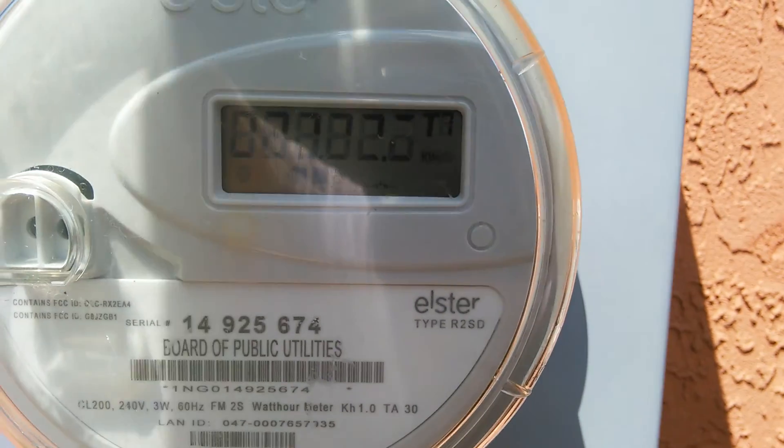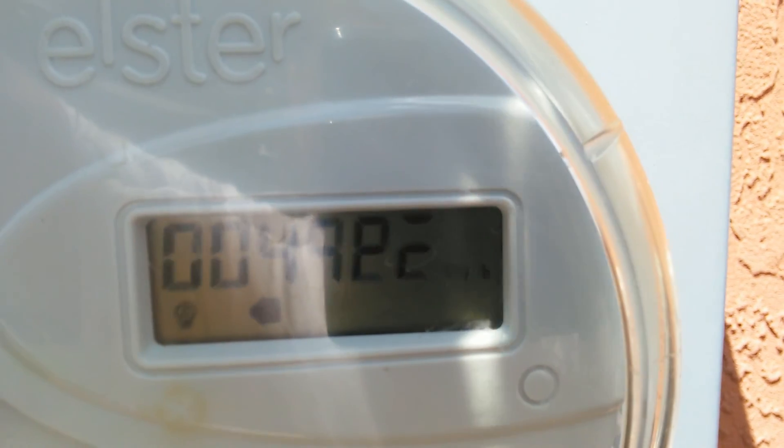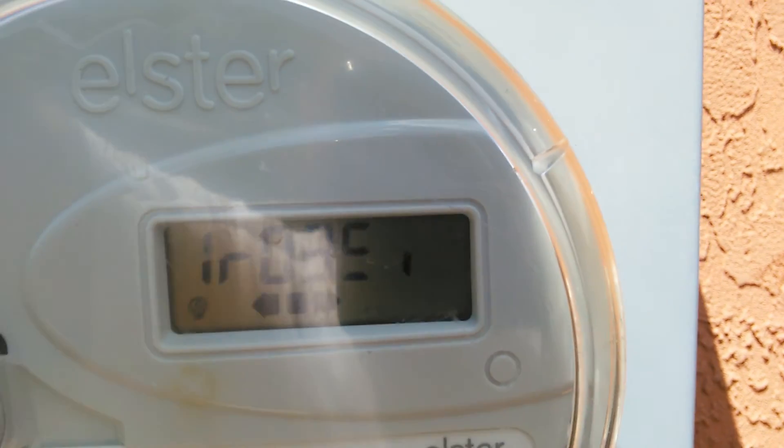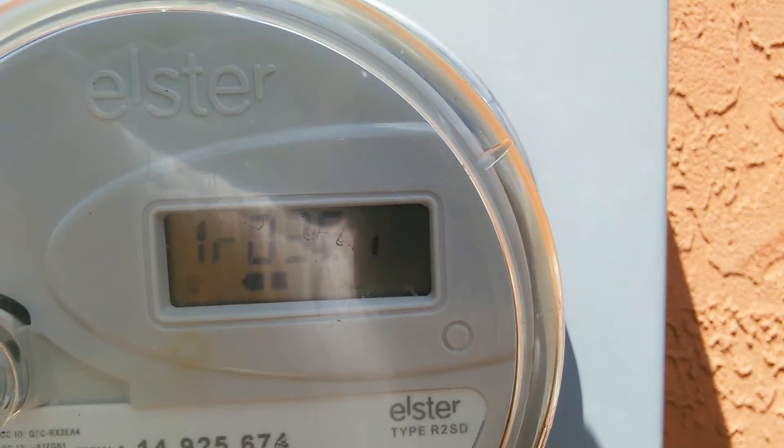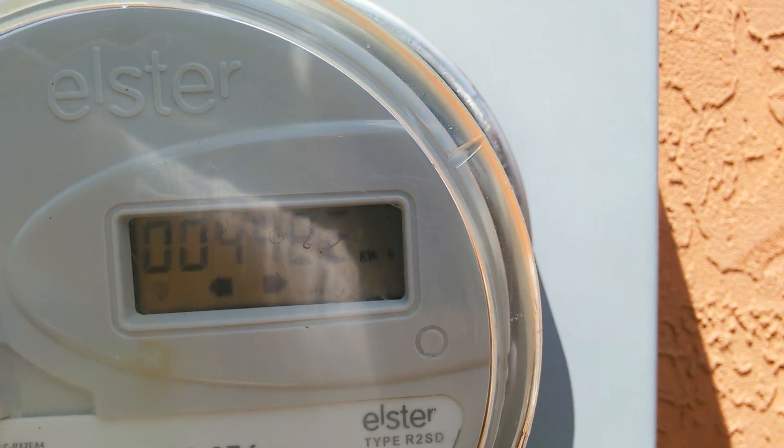Let me see if I can block the center. Let's see if that will make it come in better. I don't know if you can see that or not, but that meter is running very, very slow compared to when it's off.